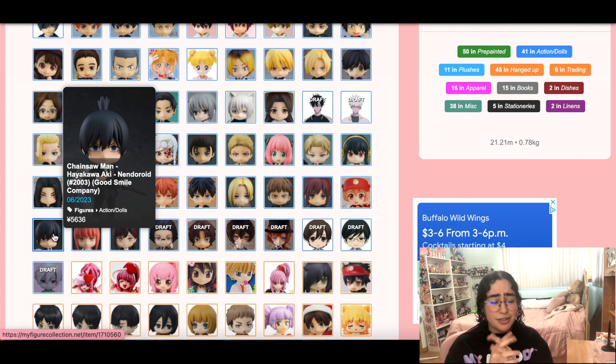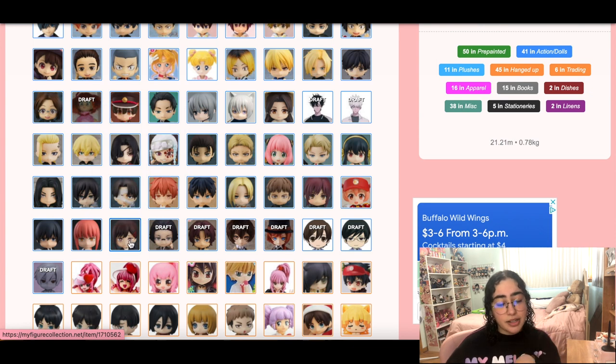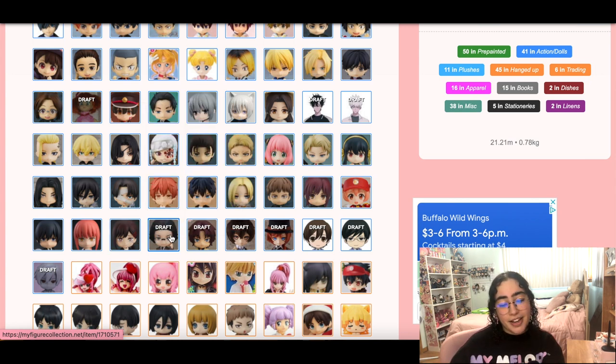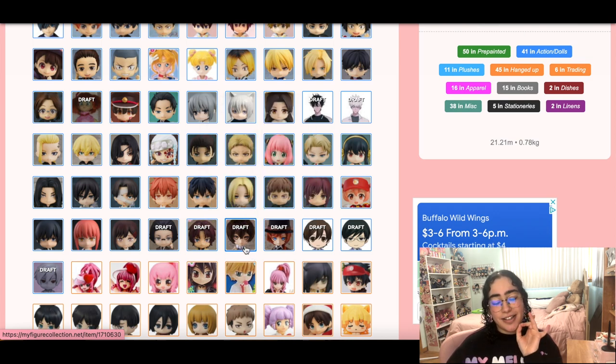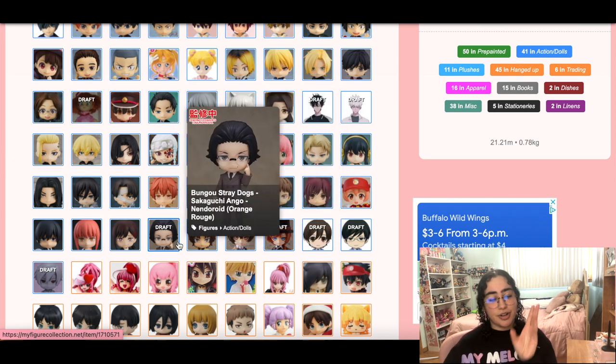I do really love Kobeni — didn't pre-order her but I really do love her, despite everybody hating her. There is no Kobeni scale so we are going to keep her on my wish list until maybe we get a Kobeni scale. And here we have Ango and Odasaku, and these Harmonia Humming Chuya and Dazai dolls and nendoroids from Bungo Stray Dogs — these all just got announced.